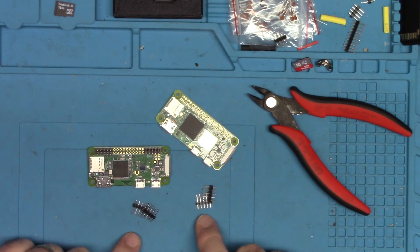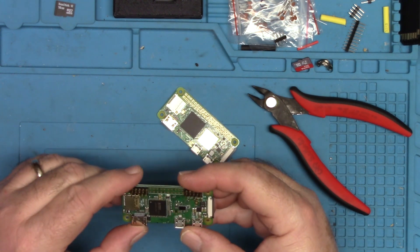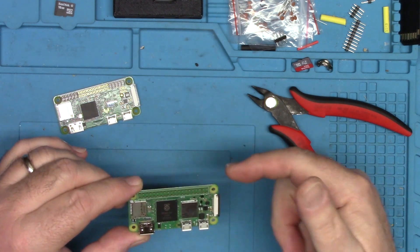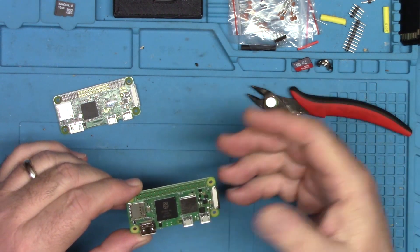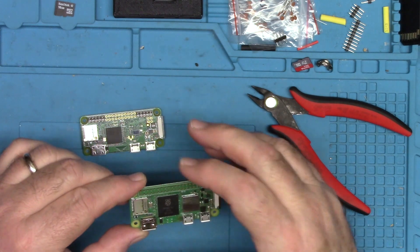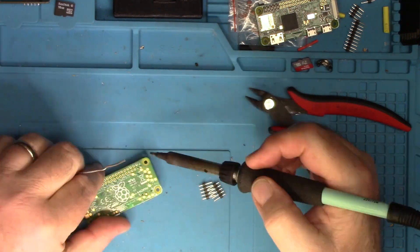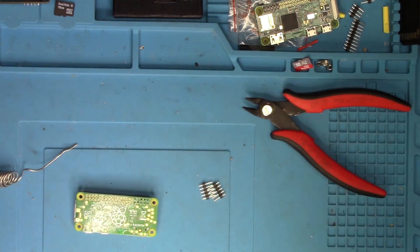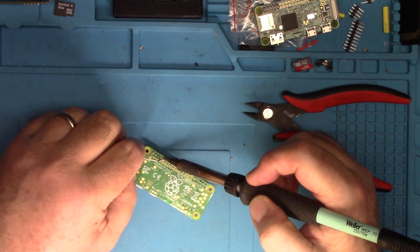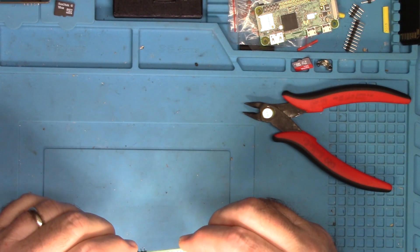I've got the headers cut to match — there are five pins in two rows on each side, which is exactly what I'm going to reproduce on this board. I did one of these the other day and replaced both rows of header pins. I'm going to get this mounted up, tack the pins in on the back side, and then finish soldering.